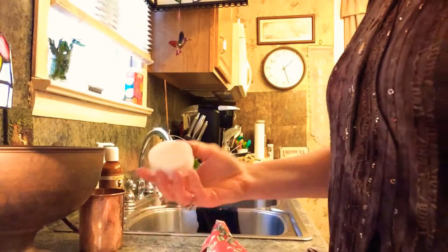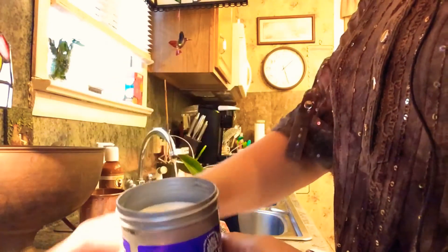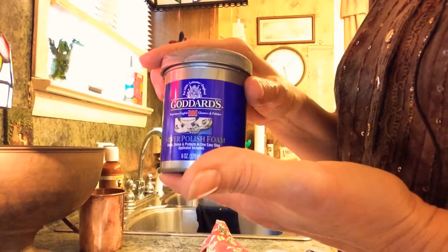So we're going to put this up. We just put our little separator back in there, rinse our applicator, put it on top, put the lid on, and it's ready for the next time we want to use it.